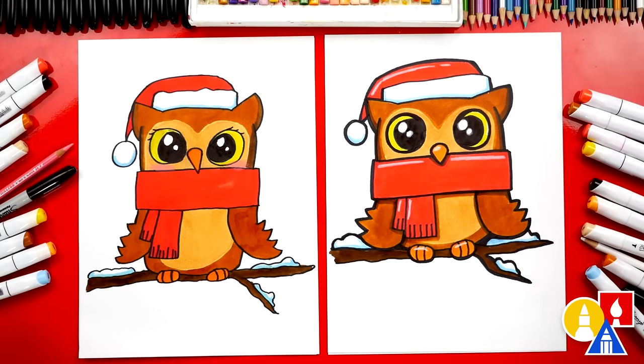We finished drawing and coloring our cute owls. I love how they look all colored in. I hope our art friends will take time to color their drawings.